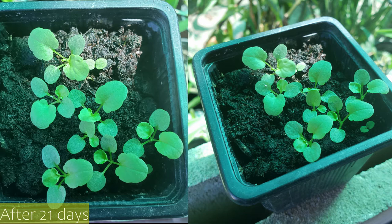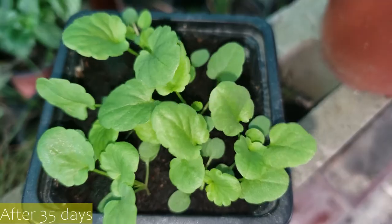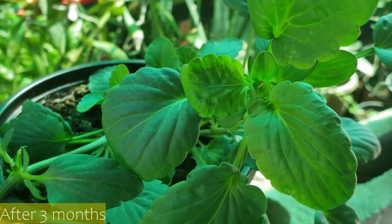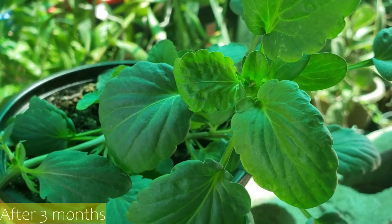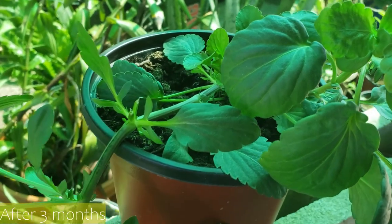When the seedlings had their second pair of leaves, I transplanted them into individual pots. This is how the plant looked after a couple of months — you can see the lovely flowers and beautiful healthy leaves. I was so proud when it continued to grow into a healthy plant.